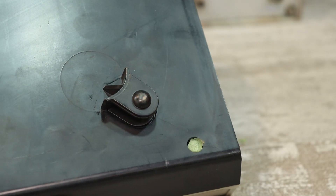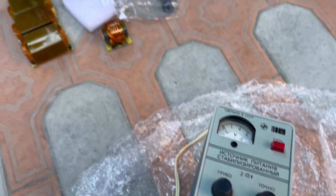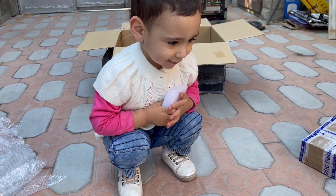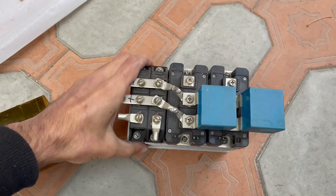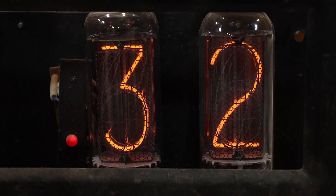That's all I wanted to show today. There will definitely be separate videos about many of the devices from this package in the future. Today I finish on this. In the description you will find a lot of useful information including links to my other resources. I say goodbye until we meet again — with you, as always, was KasyanTV.